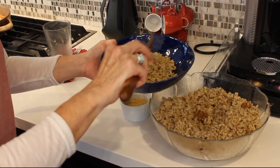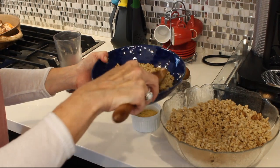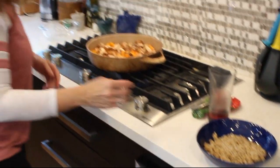Put as much or as little as you want. If you're having it as an entrée, you want to put more. So there it is — this is the barley that I cooked, and then when this is done it's going to go on top.